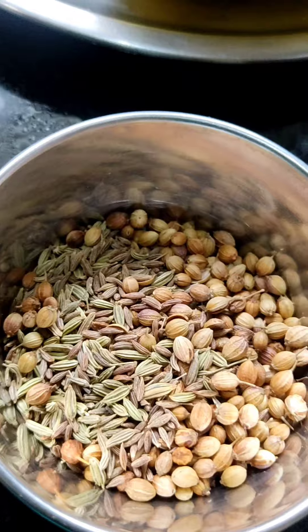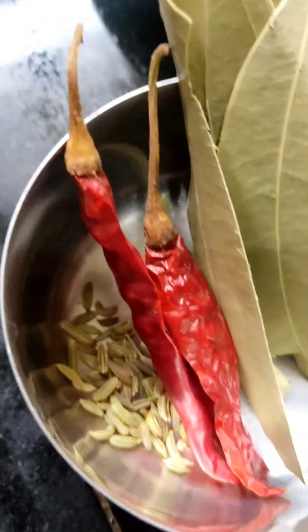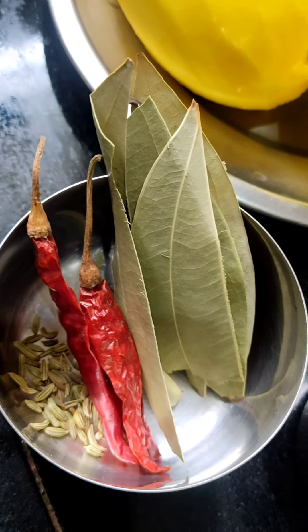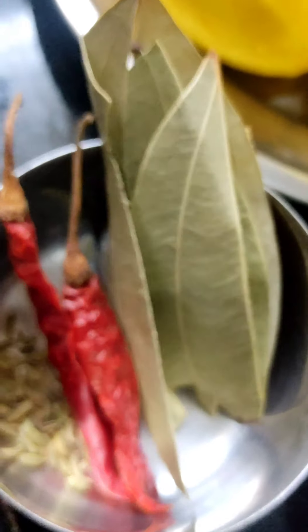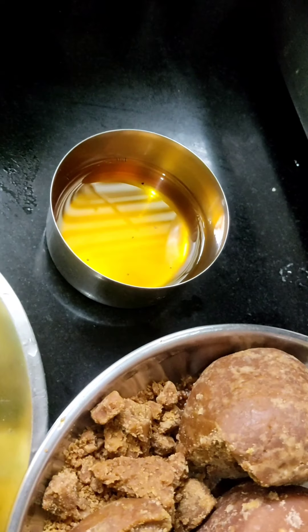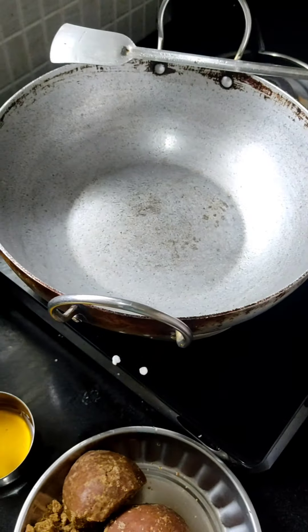For masala we need jeera, dhania, and sulfur. After that, for seasoning we need dry chili, some leaves, and some sulfur. Our vessel is hot now and we will roast our masala.